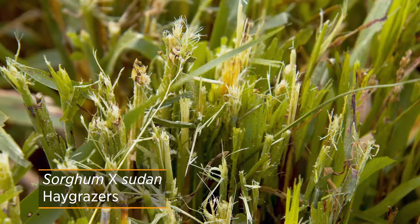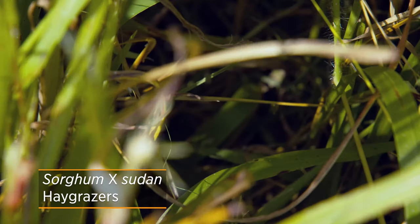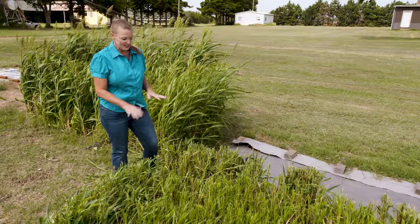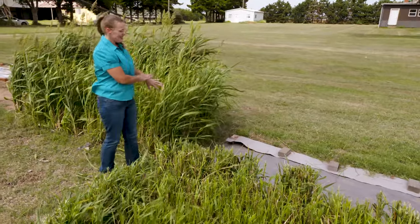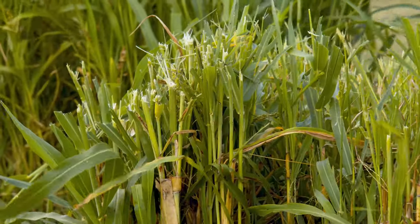The idea of this grass is that it will go after the Achilles heel of Bermuda grass, which is shade. As you can see behind us, we just let it grow tall here, but it can easily reach a six-foot height.